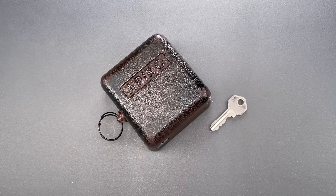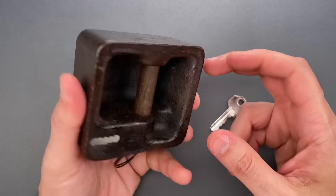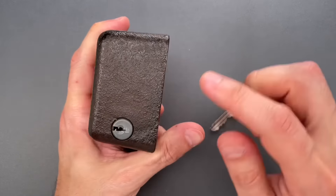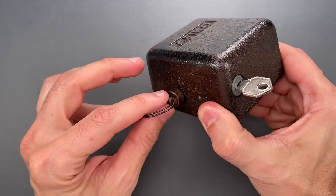This is the Lockpicking Lawyer, and my personal collection of locks includes quite a few from the now defunct Soviet Union. Those locks tend to be really easy to recognize: overly bulky, lots of cheap zinc, sandcast iron. Where there is steel, it's rarely hardened, and when they use a pin tumbler mechanism, it often has laughably sloppy tolerances.